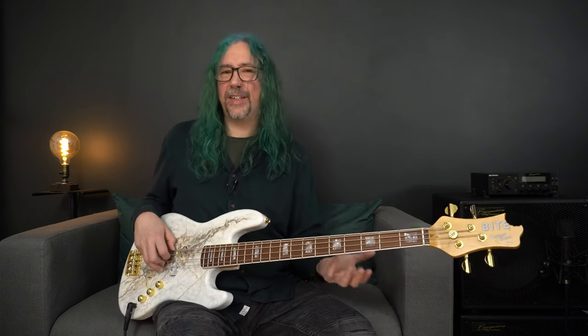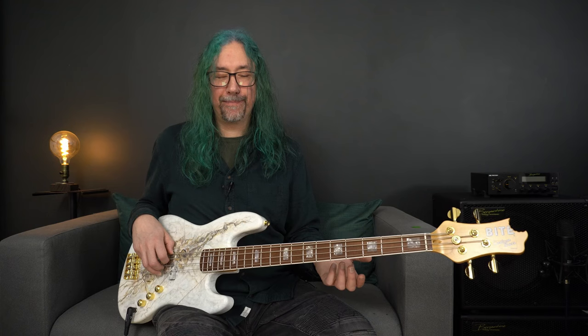And funnily enough, I don't actually own a decent jazz bass of my own. Maybe I won't be sending this one back after all.